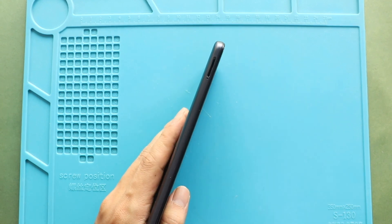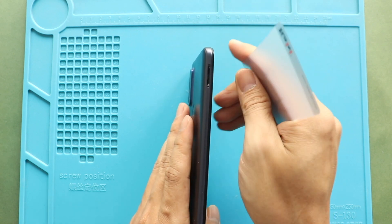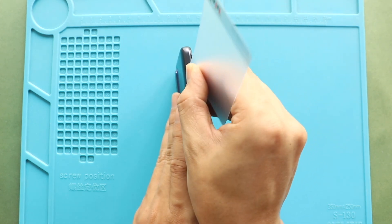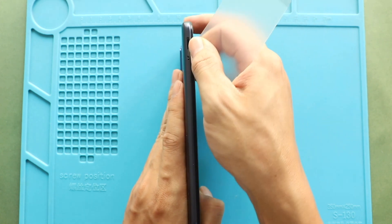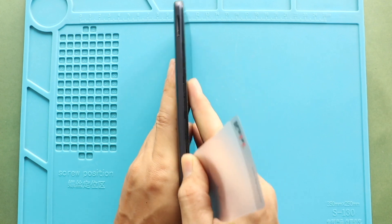First, turn off the phone and remove the SIM tray. Then follow with the back cover removal. To remove the back cover, create a gap near the SIM slot or charger port using a picker or card pry tool. Insert the card pry tool and gently move around the phone to raise the plastic clips on the frame.